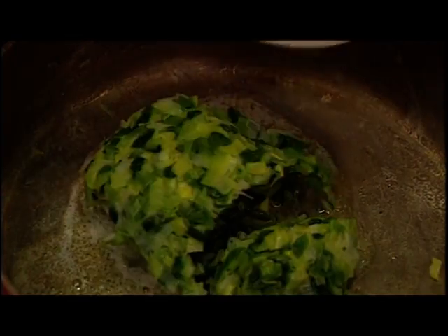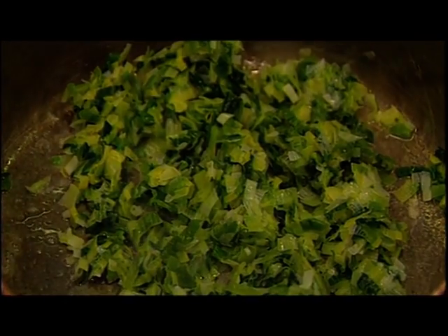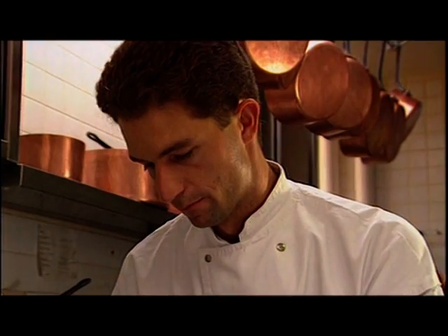Now the cooled leeks are added to some butter in a frying pan. They're shaken a little. A pinch of salt is added and another twist of pepper. When fried and nicely softened, the leeks are spooned out onto a plate.